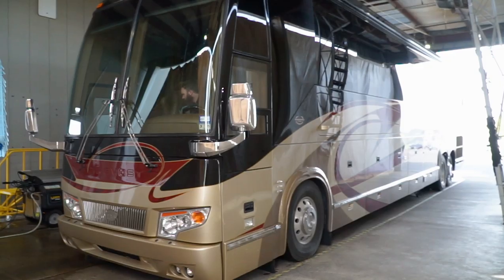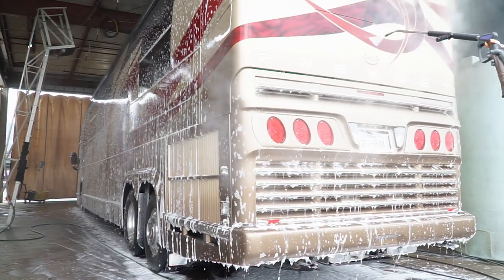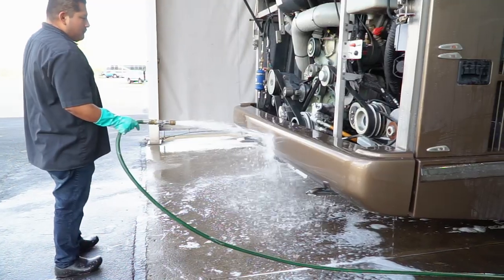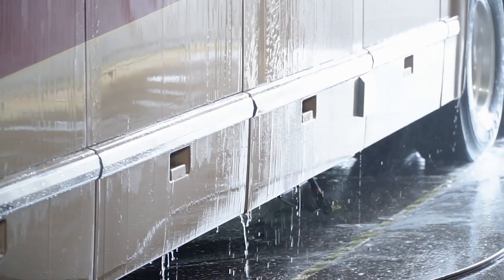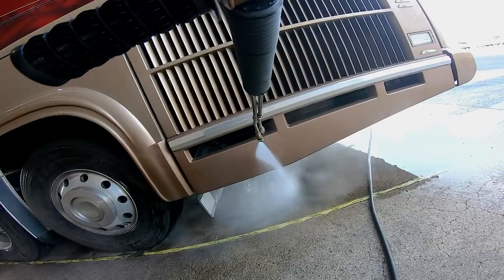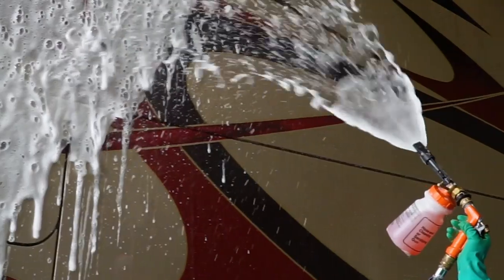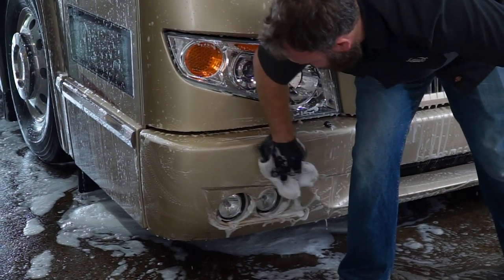Keeping your coach waxed greatly reduces scratches and water spotting. If you were to use a TDS meter to measure the parts per million in the water, anything over 20 parts per million will leave water spots, but with zero parts per million we can let the coach drip dry. We have a heated pressure washer in our wash rack and a suds system that we douse the coach in suds. We use a microfiber mitt to scrub the coach.